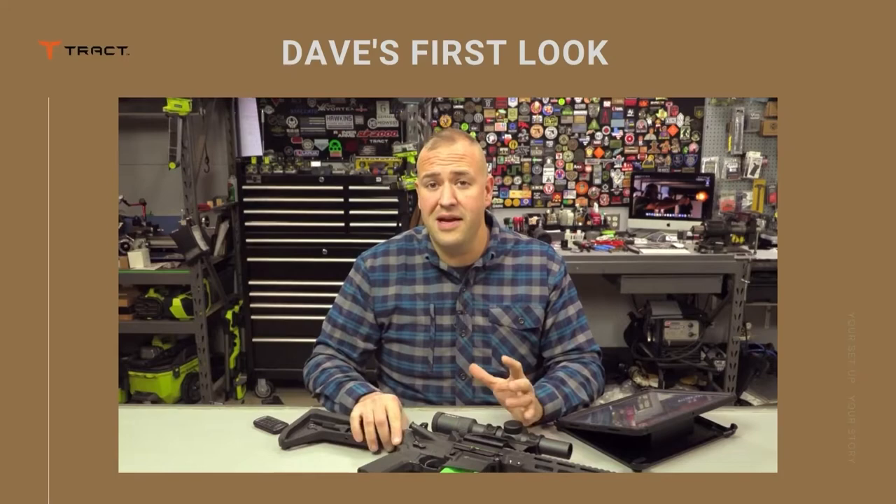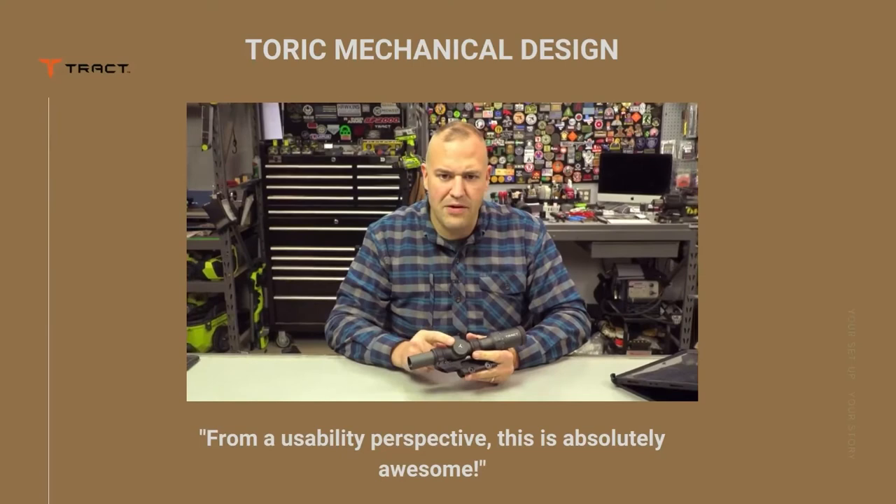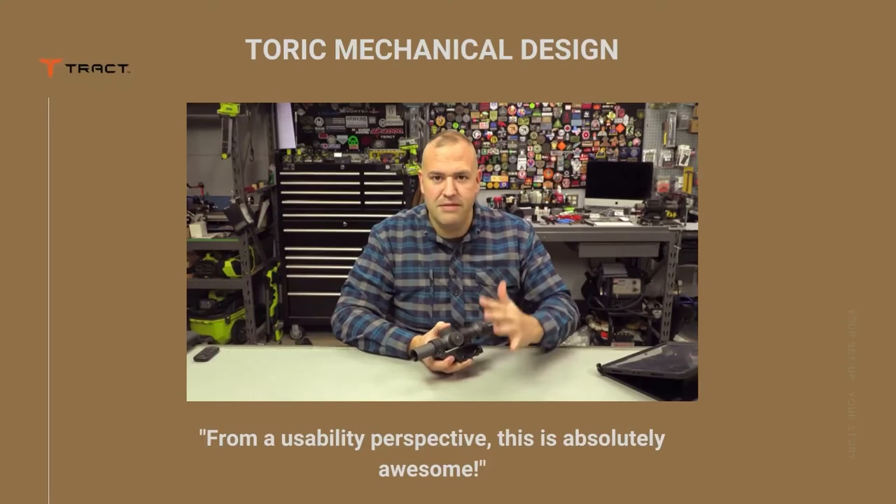Real quick and short — I love LPVO optics. I'm not kidding when I say I own about a dozen LPVO optics. A couple of the things that I gave them feedback on: number one was the battery compartment, and this is awesome.